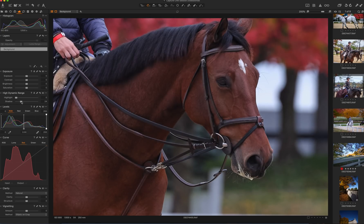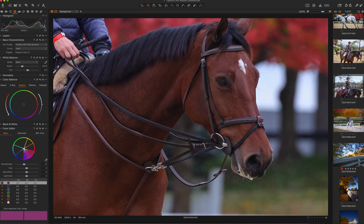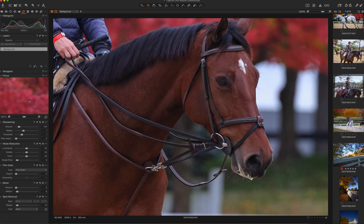Let's bring up the shadows a little bit, a little bit of saturation. A little bit of sharpening — go back and forth.